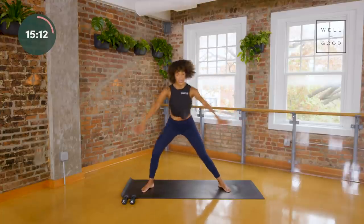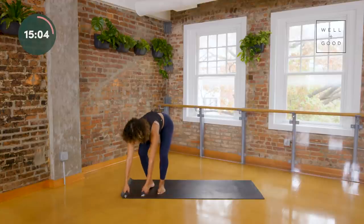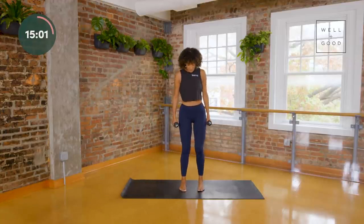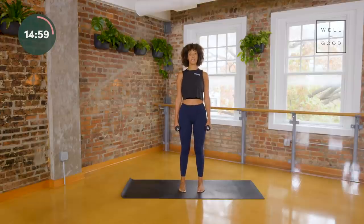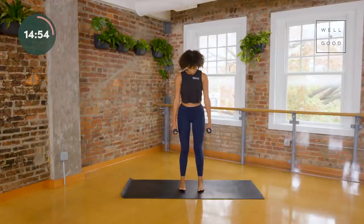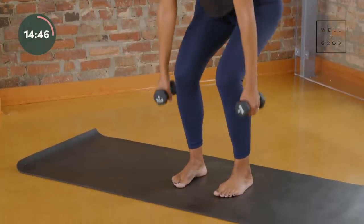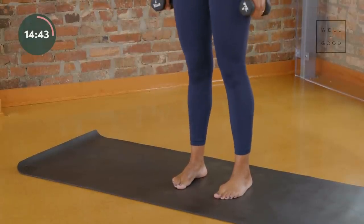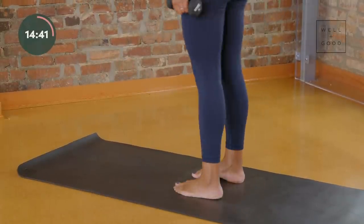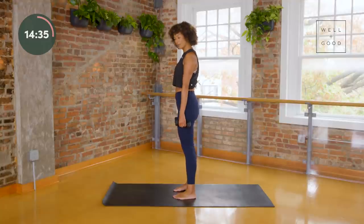Find your weights or your weighted objects — maybe handheld weights, maybe cans, it does not matter. Stand with your feet hip distance in parallel and just sit and stand nice and easy. Look down — your feet are hip distance, and sometimes we think our hips are a little wider than they are. Notice where your hip points are; your feet should be right underneath, knees right over your ankles. I'm going to turn to the side so you can see — I'm lifting my chest and dropping my seat back towards an imaginary chair.